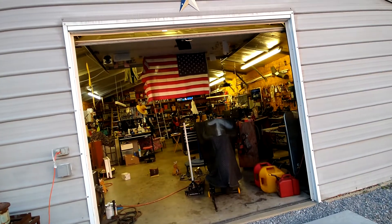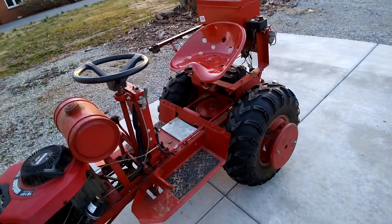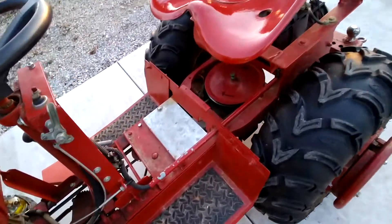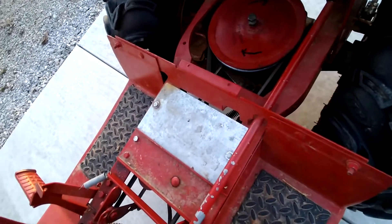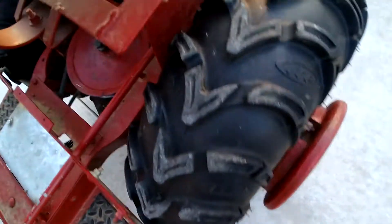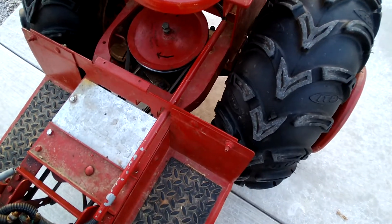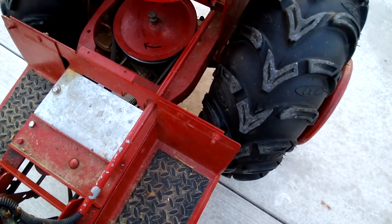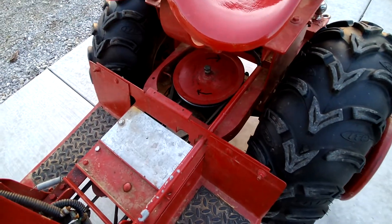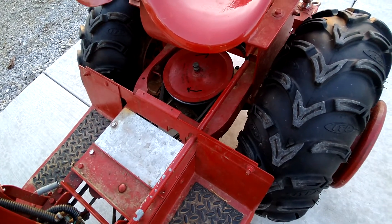Hello everybody, George here at the workshop. Here's my homemade garden tractor with the 820-024 Peerless six-speed transmission. If you've seen my last couple of videos, I had it completely apart — I did new axle bearings, new input bearings, and the shift keys were absolutely junk so I replaced those and cleaned it all out. I also bought a quart of that bentonite transmission lube.